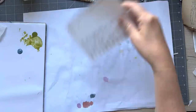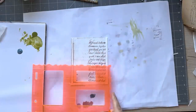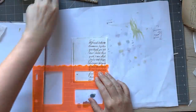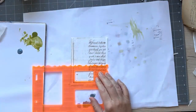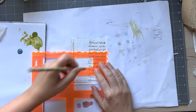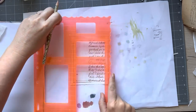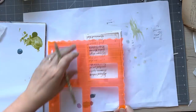Let's do this one first and I'm going to put my shapes on. I did already do this one and it looks really good.